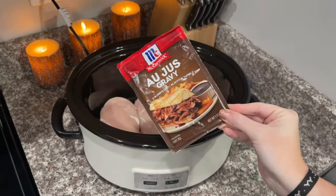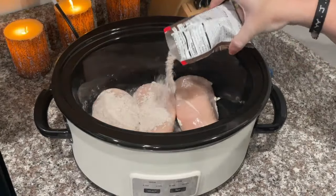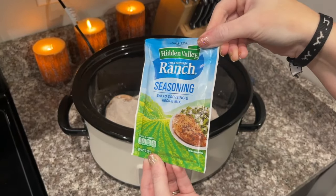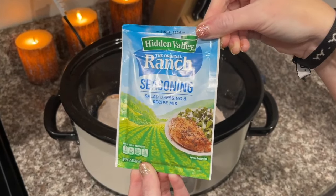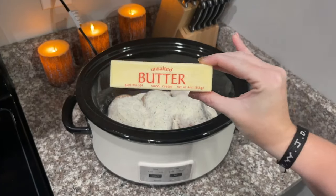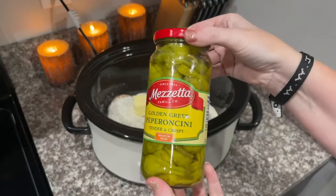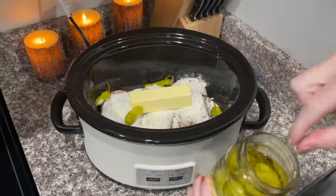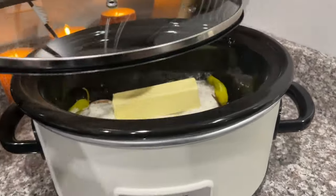The next thing you want to add is one packet of au jus gravy mix. After that, add one ranch seasoning packet to the crock pot on top of your gravy mix and chicken. Then you're going to add one stick of butter, just to the top like that, and then you're going to add about six pepperoncinis.